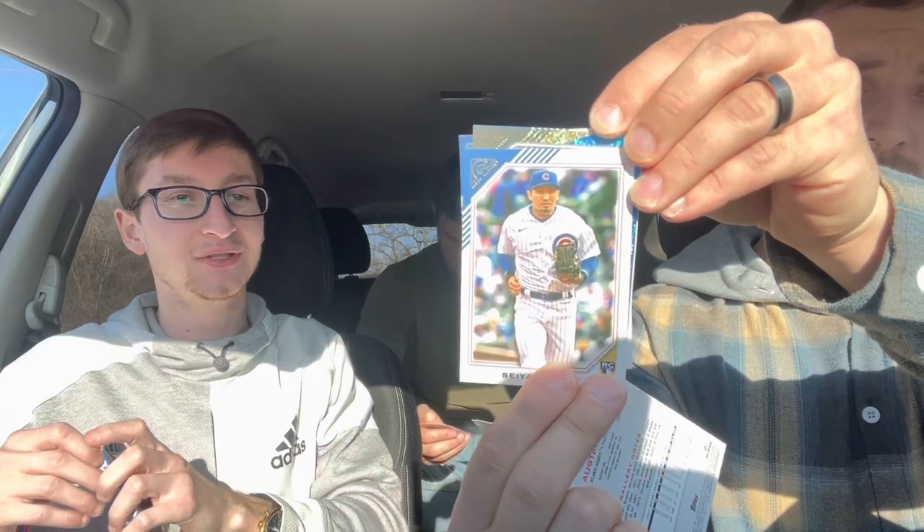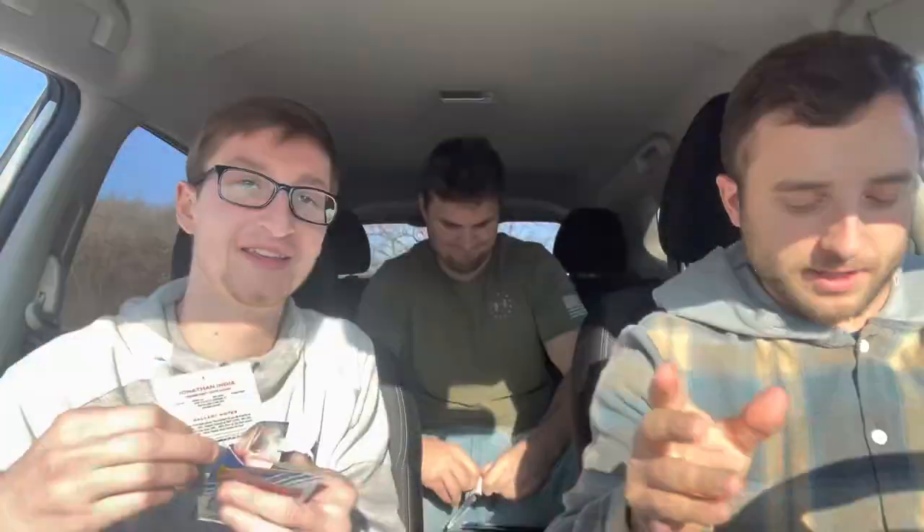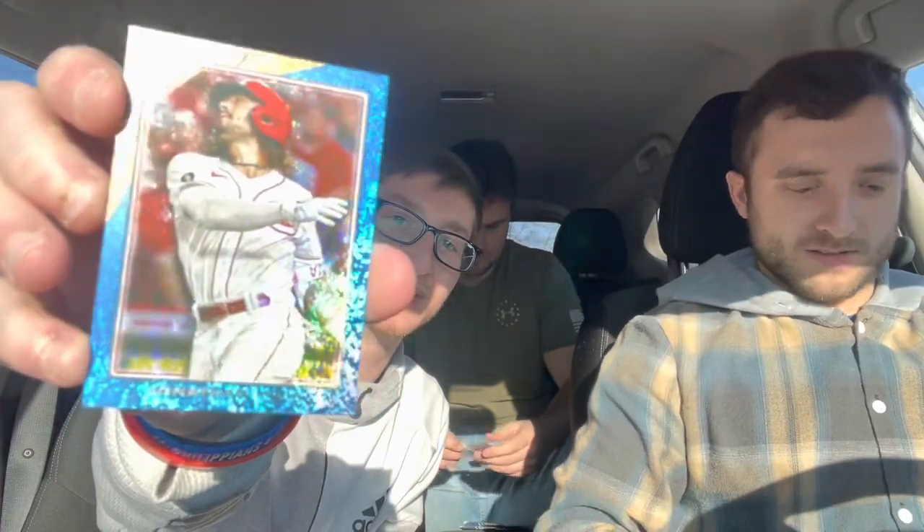Aaron Judge — MVP masterpiece. Austin Riley. We're in Clinton, Tennessee, near Knoxville — about 30 minutes south of Seymour. Oh, Carter's got a blue card now, he's getting all the colors. Jonathan India for the Reds — let's see if that one's numbered. It is: Jonathan India, 40 out of 50. Look at the shine on those in the sun — really makes them pop. Carter's pulled both numbered cards so far.